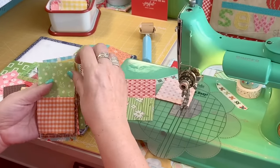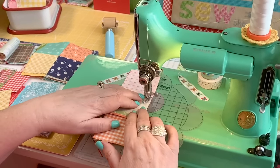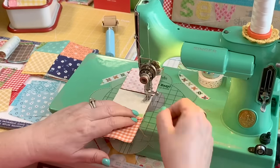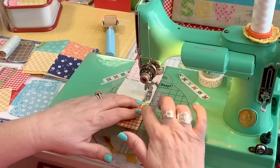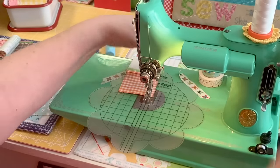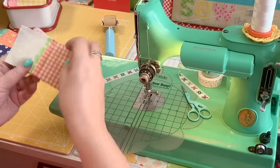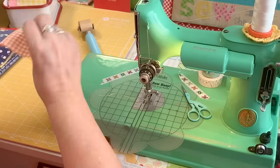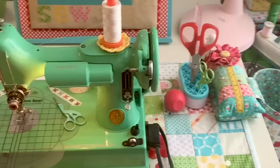I continue making two patches and then sew two of them together so they become a four patch. Sometimes I don't pin at all, but if I have seams I'm worried may not line up I'll use my double pins — I love these because they're thin and pin on each side of the seam so there's no slipping. You can sew over them without a problem. I really like to press my seams open because the blocks lie flatter and are more accurate. Now we've made the four patches.